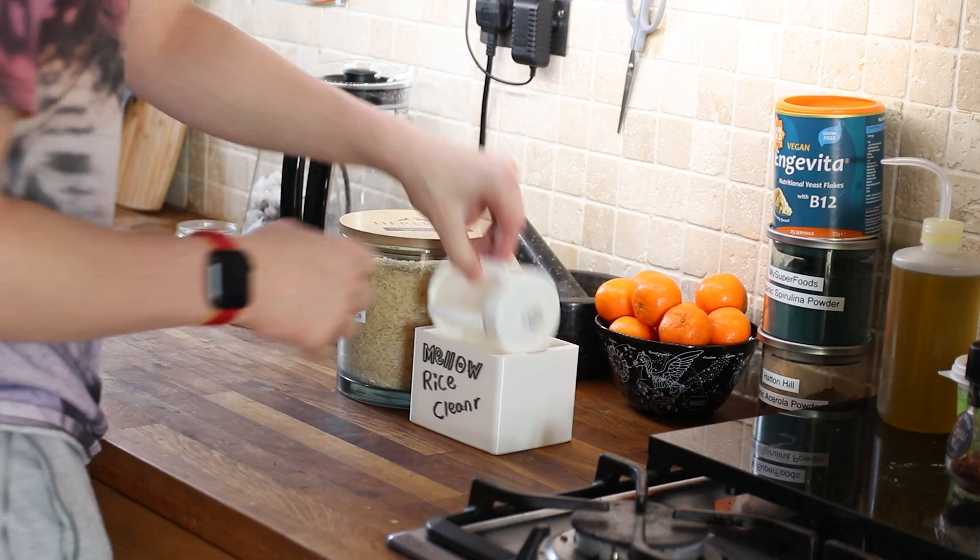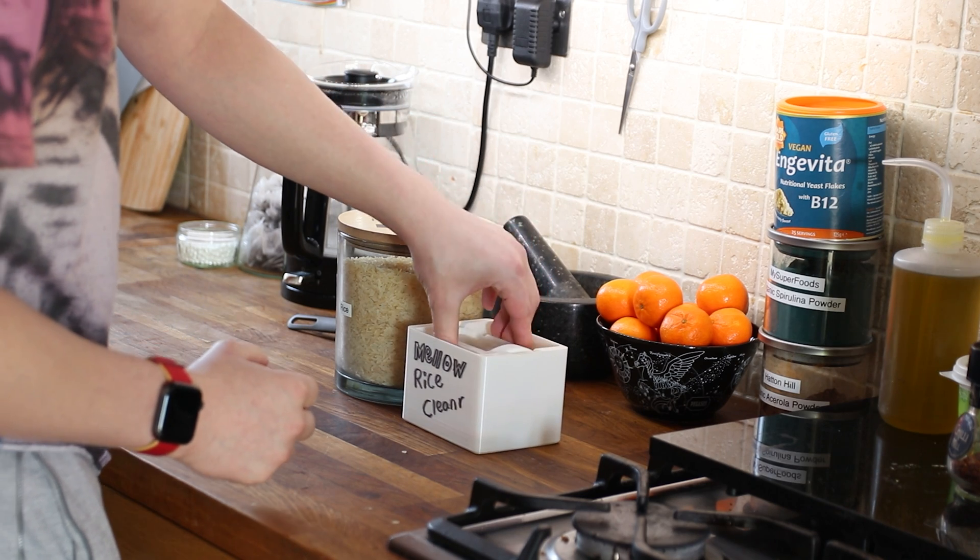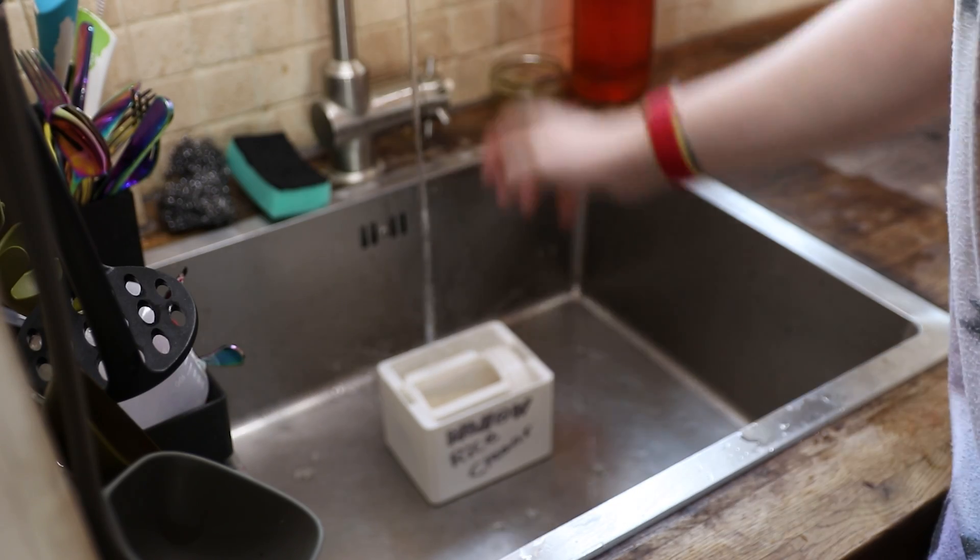It's super easy and intuitive to use. Simply open it, fill it with rice, close it, put it in a tub, and place it under a running tap of water.